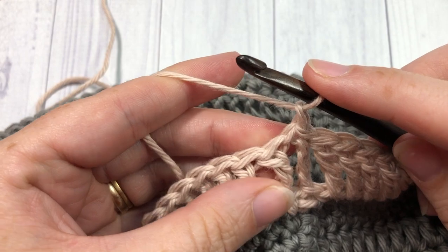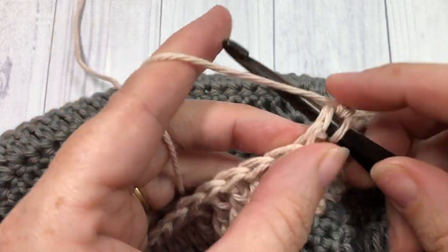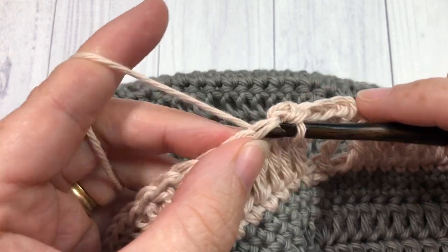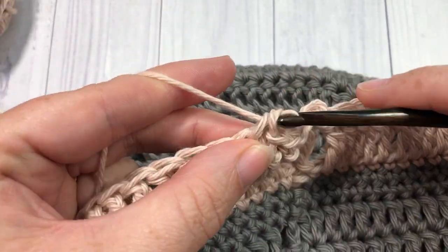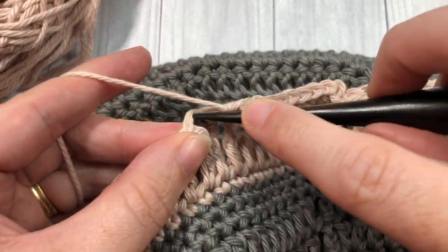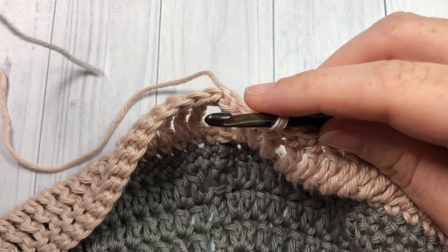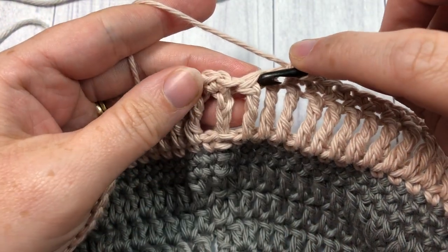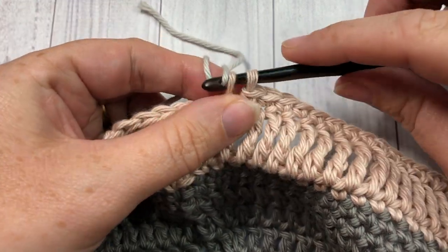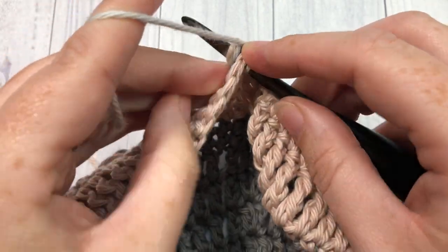For round 15, chain one, single crochet into the same stitch as joining, then single crochet into each stitch all the way around. At the end of round 15 you're going to switch to color C. Single crochet into each stitch all the way around, then change to color C: insert your hook into the final stitch, yarn over and draw through, place your new color on your hook, and draw through both loops. With color C ready, join with a slip stitch into that first stitch.